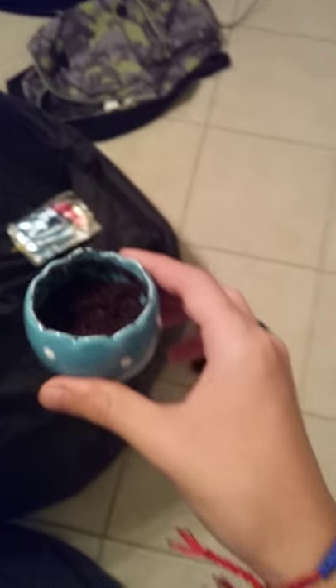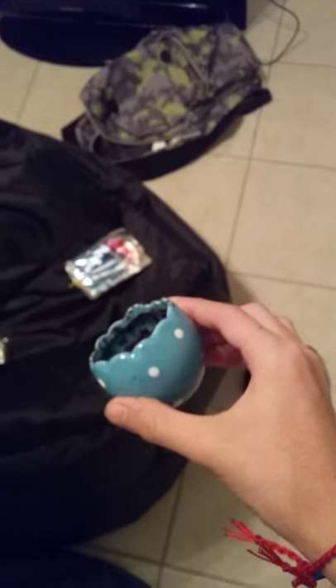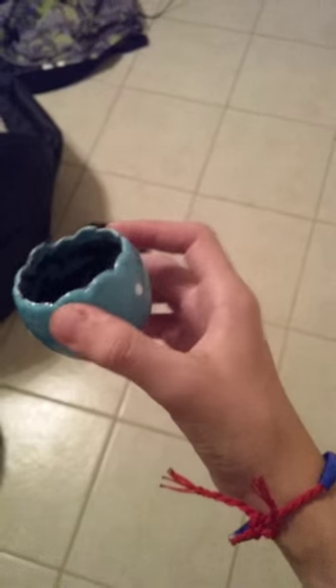Okay guys, that is the finished product. I already put the seeds in there — look, that's better. It's kind of green in there and you can see the seeds. There were a lot so I couldn't plant all of them, but yeah, that's the planting. Thanks guys, thank you for watching this video — leave a like and subscribe.